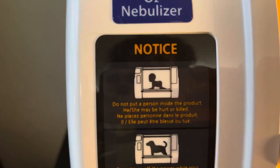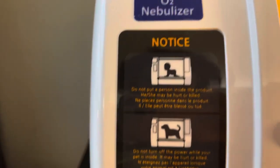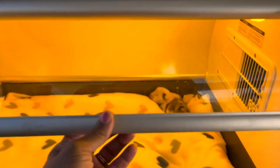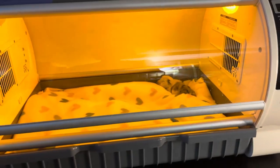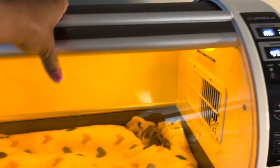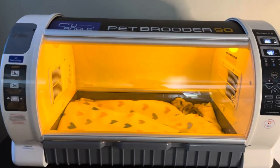It tells you right on the label: do not put a person inside this product. Also, you don't want to leave it open because all the air will come out. If it's set at a certain temperature and it gets too hot, all you have to do is crack it open, let some hot air out, and it will maintain its temperature. Once it drops, just close it back up. She doesn't need the oxygen right now, so that's not hooked up.